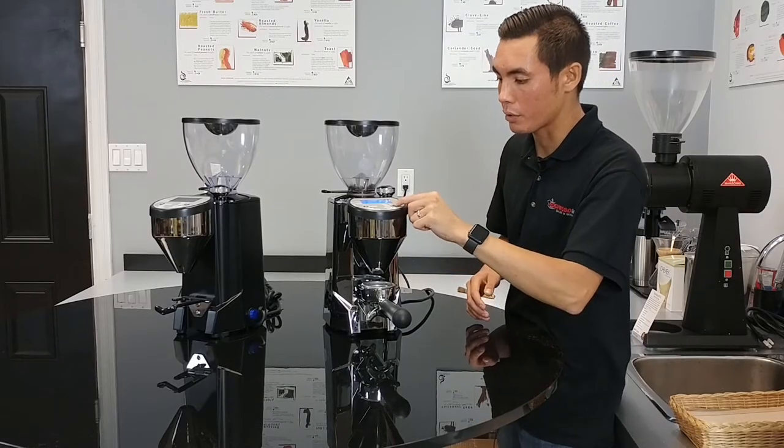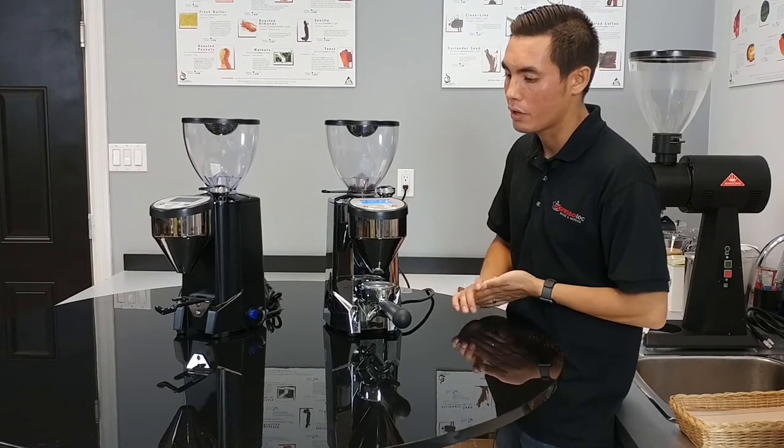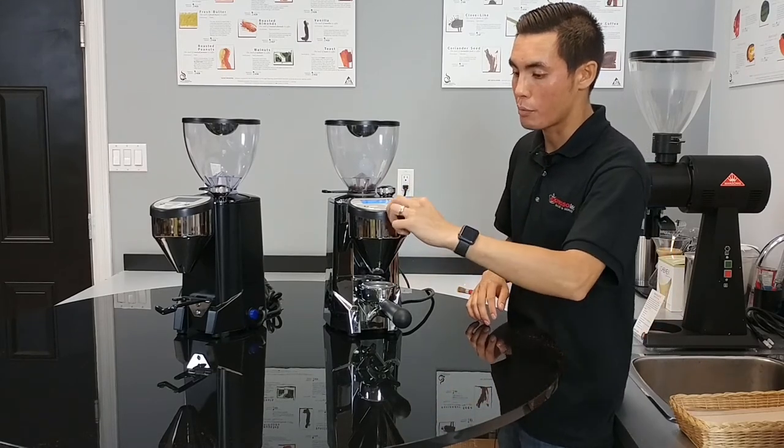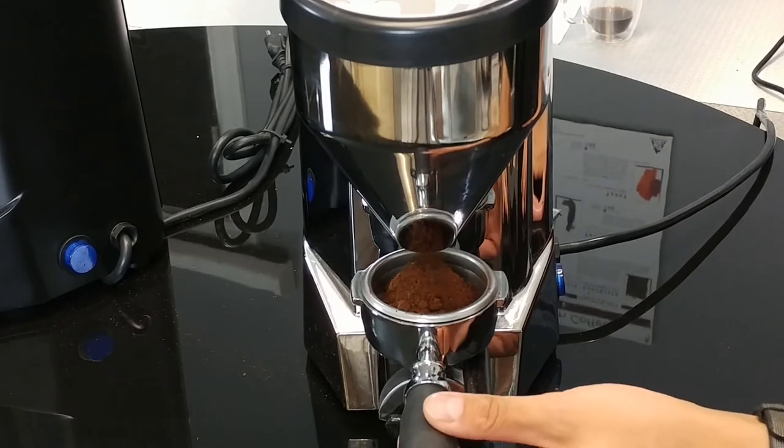We're going to increase that up to 7.9 seconds to get just a little bit more coffee through. Right away it remembers the setting. We're going to push the button again to expel our next shot and allow the coffee to come in.